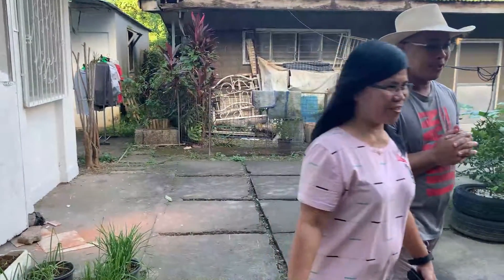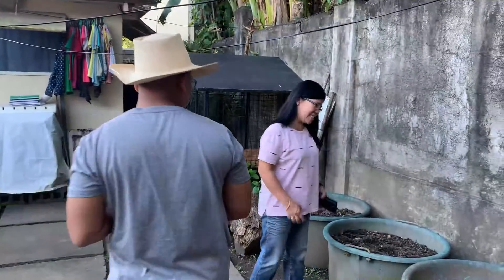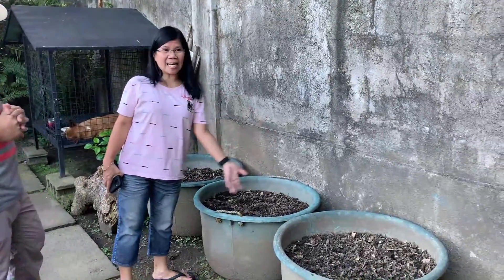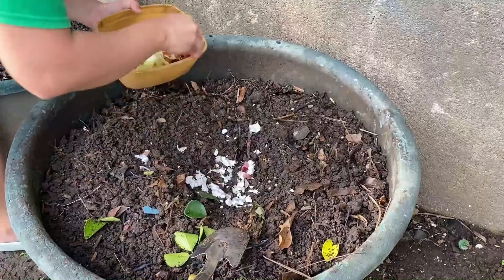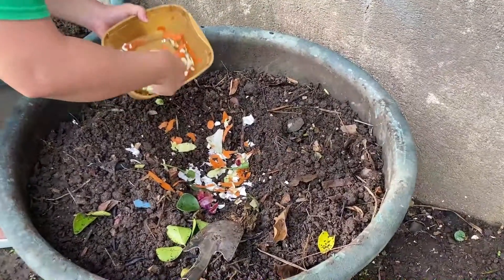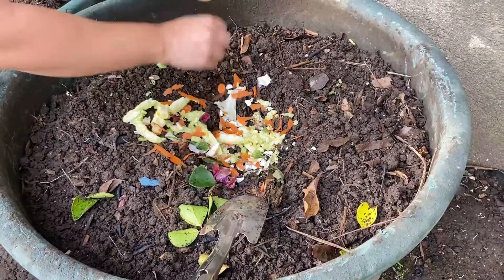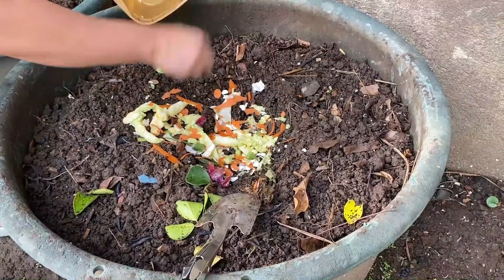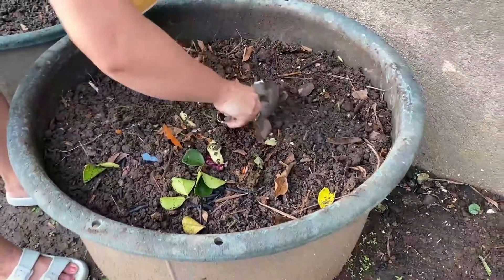Nagpo-compose na si Ate. Ito yung aming ginagawa — mayroon kaming tatlong malalaking balde. Hindi din namin siya binili, binigay lang. Nilalagyan namin ng lupa, tapos hinahalo namin ito. Pag nilalagyan namin ng mga galing sa kusina, ng mga pinagbabalatan, tapos nilalagyan ng lupa at hinahalo — pagka nabulok na yun, saka na namin ilalagay doon sa aming mga tatamnan. Iyon na yung gagamitin.